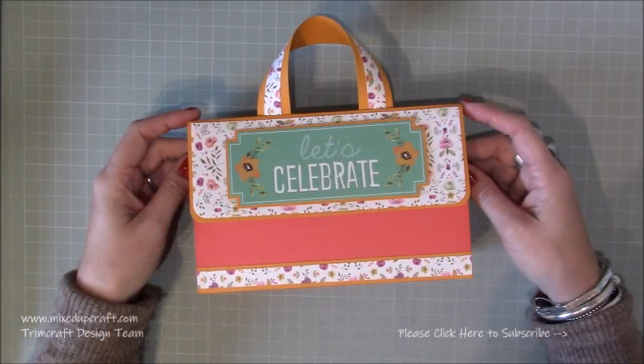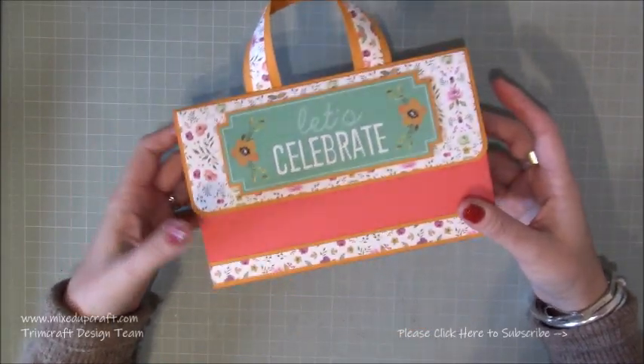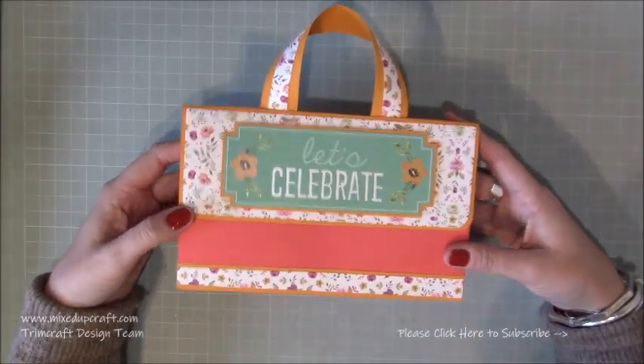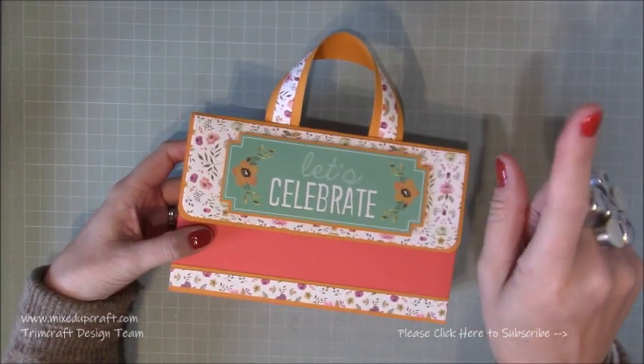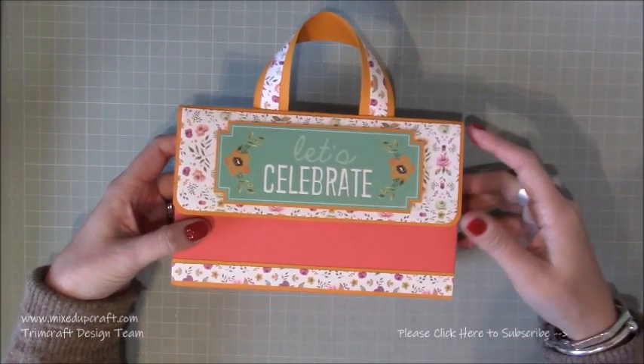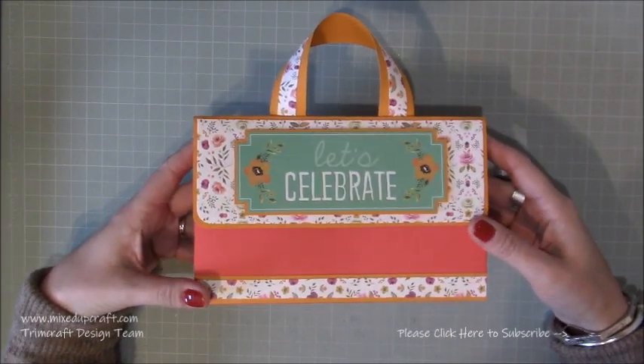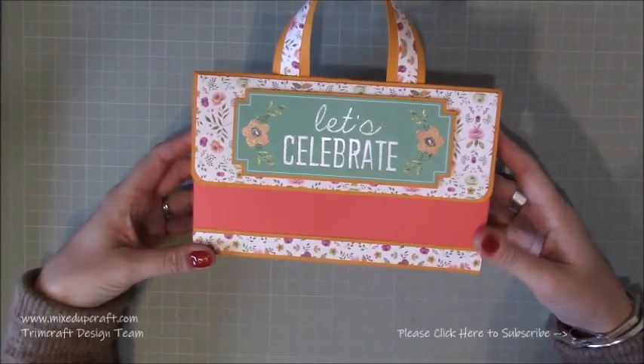Hi everybody, it's Sam at Mixed Up Craft, thank you for watching my tutorial today. I'm going to be showing you how to make this mini briefcase. I've made a larger one and you guys loved it, so I'll share a link for that one if anybody's missed it. I was just going back through some of my tutorials and thought it would be quite nice to make a mini one.